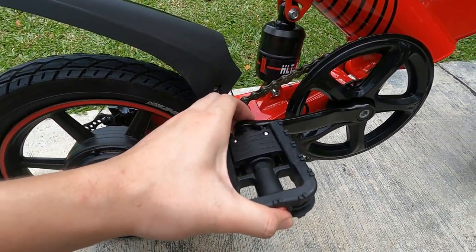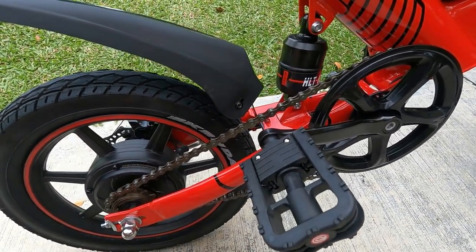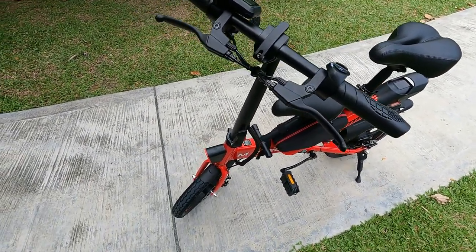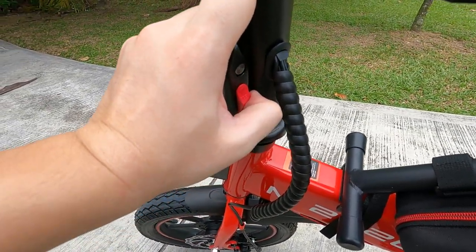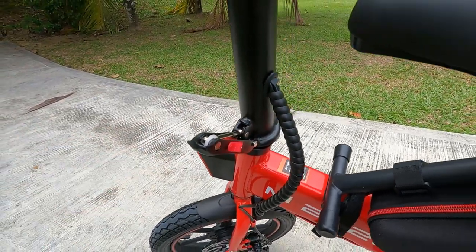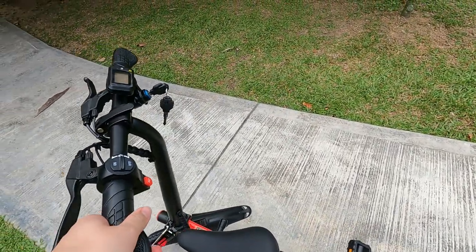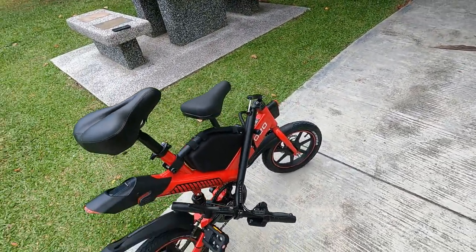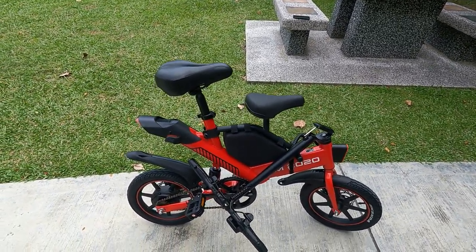The pedals are retractable for storage — you just press them in and they retract, simple and easy. The handlebar is also foldable with a very ingenious design. There's a lock mechanism; you pull it back to release the lock and then bend it down. It becomes really compact and can fit into a compact car. You can also use the quick release to lower the seat or take it out totally — the size is so small and compact.